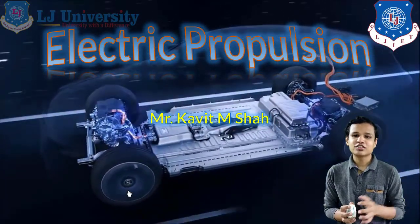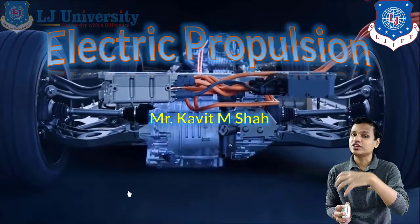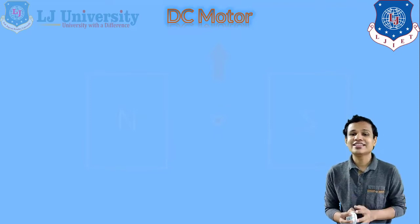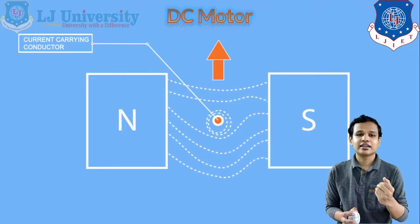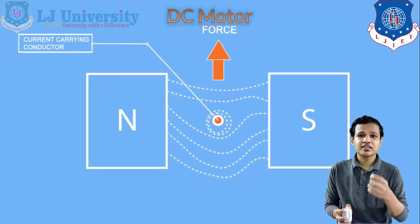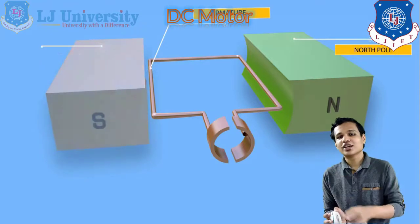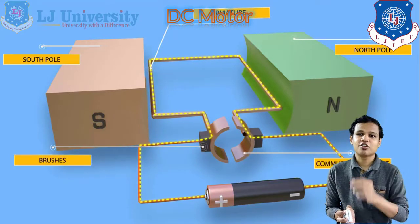Let us start with the first motor — the DC motor. We will see about the basic principle of how a motor actually works, how the magnetic field is generated inside it and how the power is generated. Basically, when we put any current-carrying conductor material in between the two poles of a magnet, a force will be generated. This is the basic principle of our motor. In between our two poles of the magnet, we have put one armature, with a north pole on the right side and a south pole on the left side.